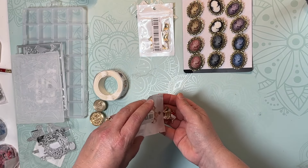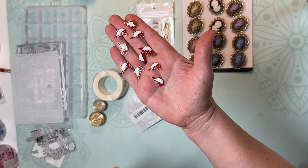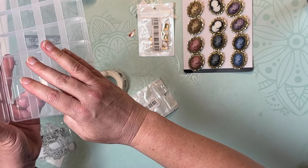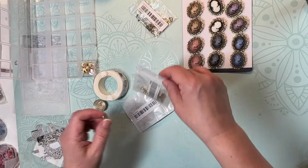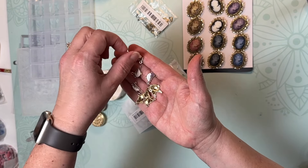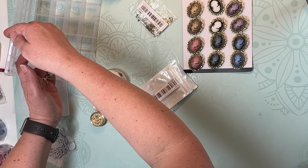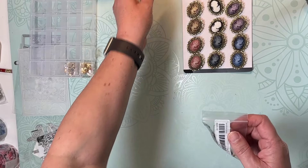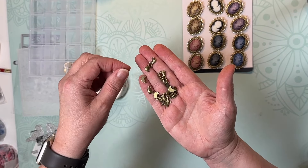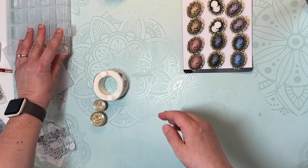I got some bird charms — these red ones here, which I think are so cute — and they fit so nicely in the storage box. I also got some purple ones; I love purple, aren't they the cutest little birds? That'll be fun to make some little dangled jewelry with. And I liked these bronzy-colored ones too — just a small little bird. Those would be fun to use as well.